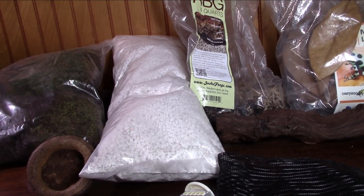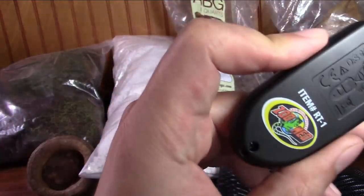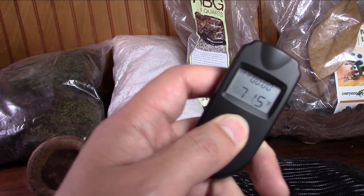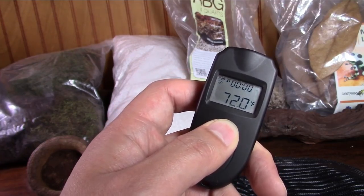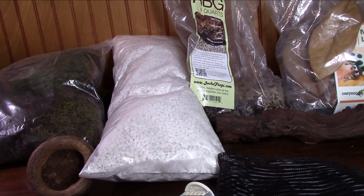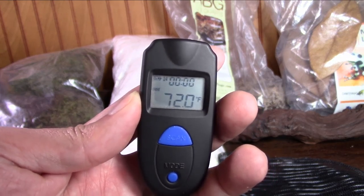Remember, dart frogs live in the rainforest — some in the cloud forest — but it never gets cold there; it stays nice, warm, and humid. I definitely recommend buying a temperature gauge you can keep inside your enclosure, or get a digital temp gun. This one is made by Zoo Med — you hold it down with a push of a button and it reads air temperature. Right now my house is at about 72°F; inside my enclosure the ground temperature is around 74–75°F and air temperature around 78°F. Invest in this — it's very good to monitor and make sure your frogs are comfortable, happy, and healthy.